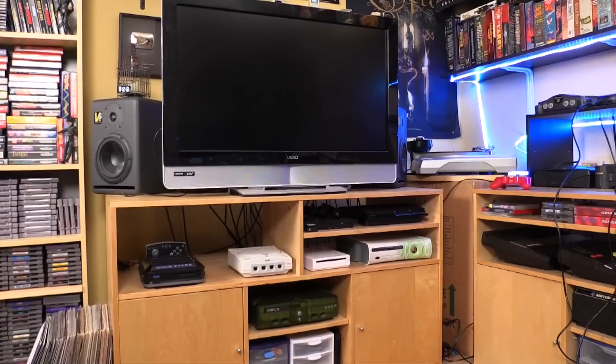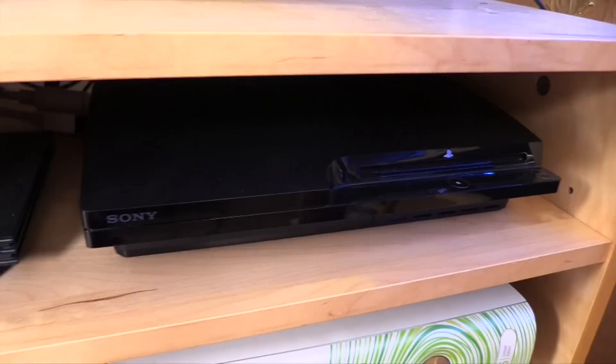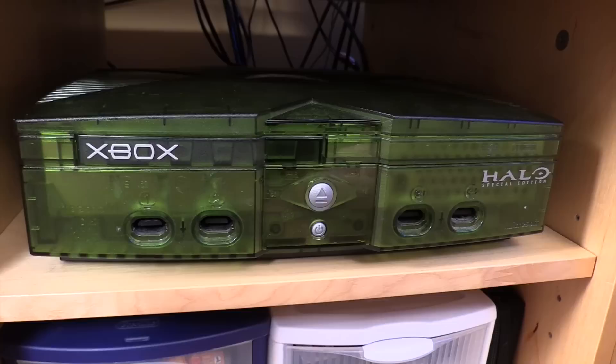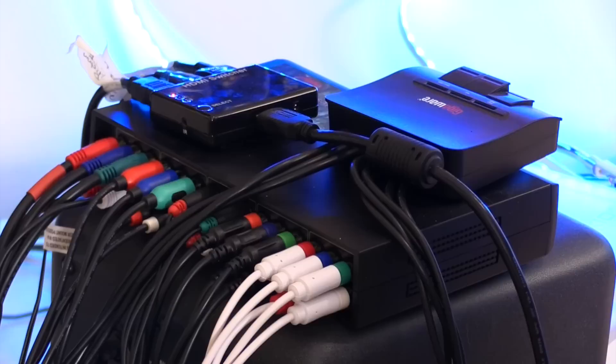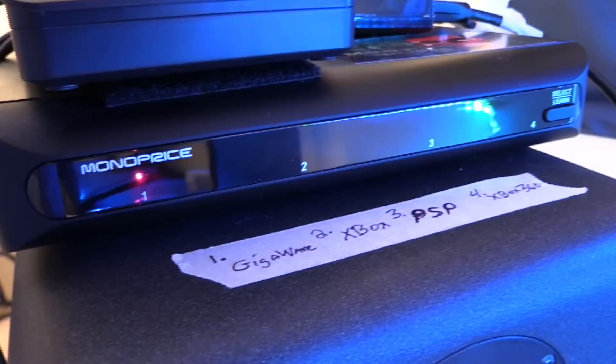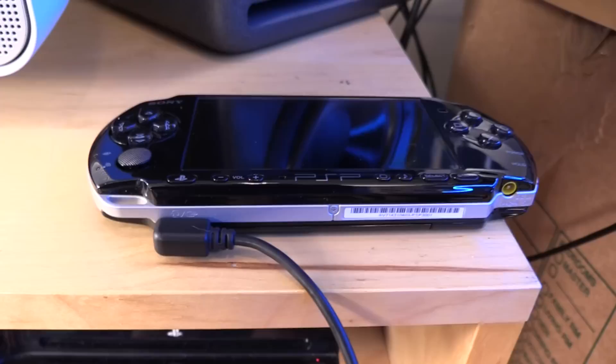There's an entire generation of consoles through the 2000s that supported component video, where the video signal is divided into three different cables — and that's a really nice option. I have the PlayStation 2, PlayStation 3, Wii, Xbox 360, and the original Xbox all going out to component. That component video is switched between two component switchers — one is Monoprice and the other is Gigaware — chosen simply because they worked out best for what I need.